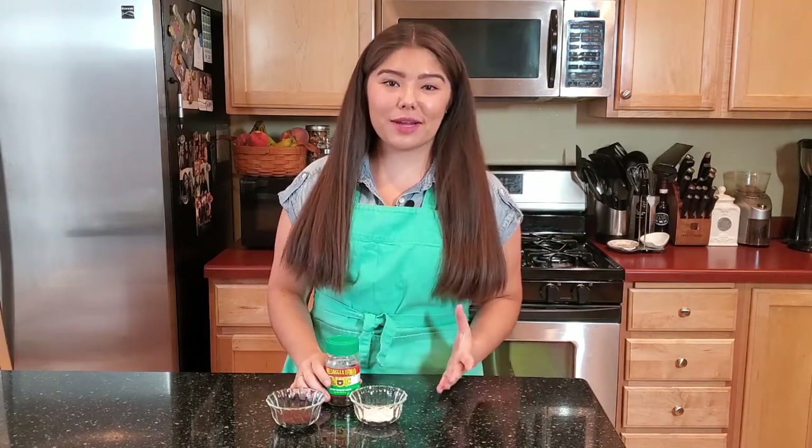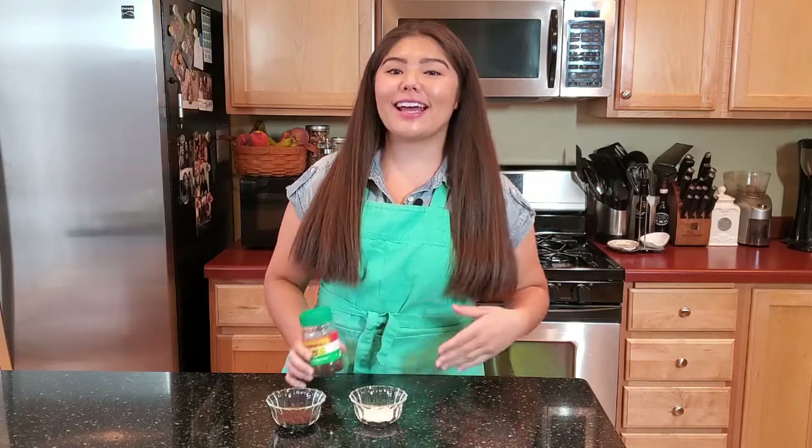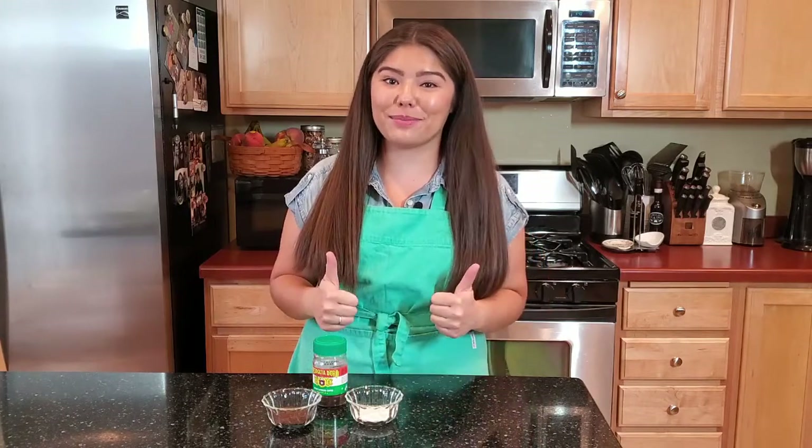Next we're going to make our Dalgona depth charge. For those of you that don't know what a depth charge is, it's essentially a cup of coffee with a shot of espresso in it. So it's essentially the same process, but instead of instant coffee we're going to use instant espresso, and instead of milk in your cup of ice we're going to put iced coffee. Fair warning — depth charges are not for the faint of heart. Definitely save it for a day that you need an extra caffeine boost.